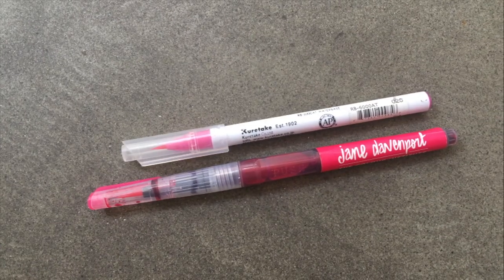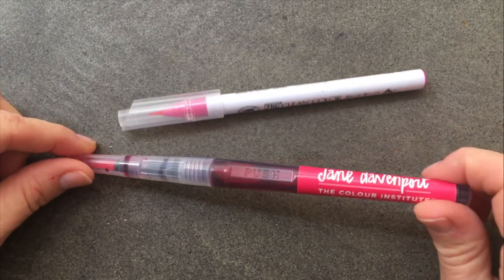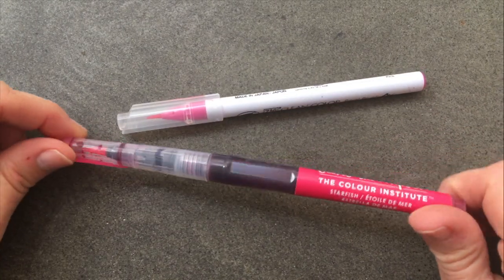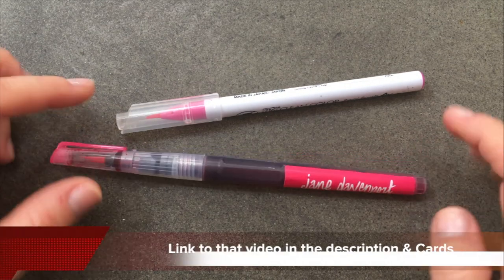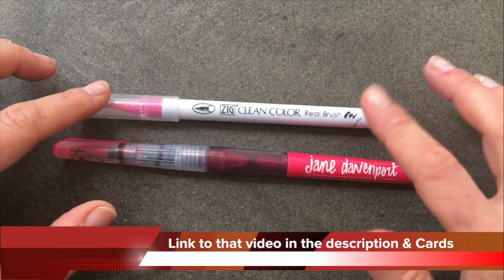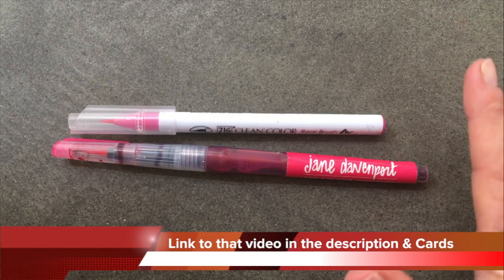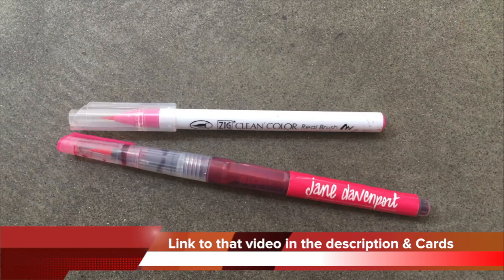Hey crafty friends, this is Jenny from crafttestdummies.com. Earlier this week I did a video on the Jane Davenport water brushes — they're called mermaid markers — and I've already had some questions about whether or not they're similar to the Zig Clean Color Real Brush. The answer is yes and no, so let's take a look.